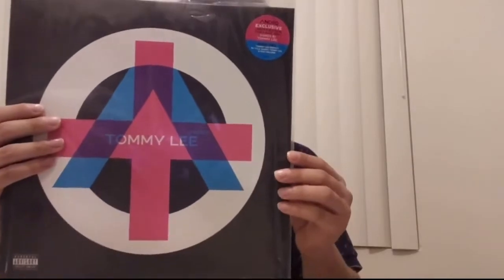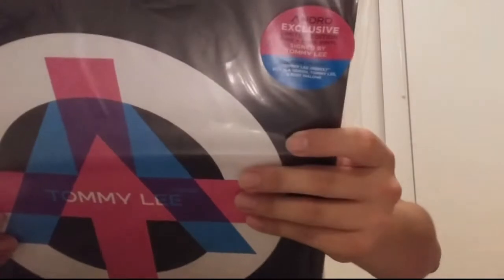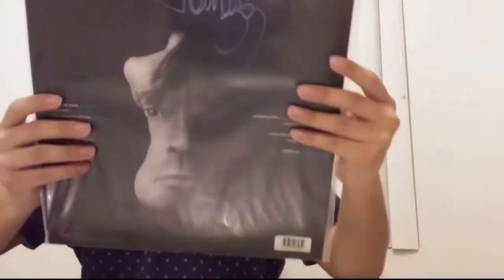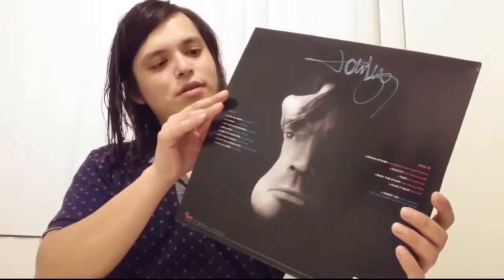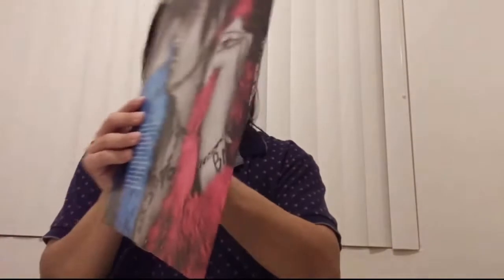It comes in a three mil plastic sleeve and you've got Tommy Lee's autograph here on the back as a sticker. So these were unwrapped and then signed. Let's look at the other piece — I'm getting just a little slit to open it. Okay, it's autographed, not a big deal.